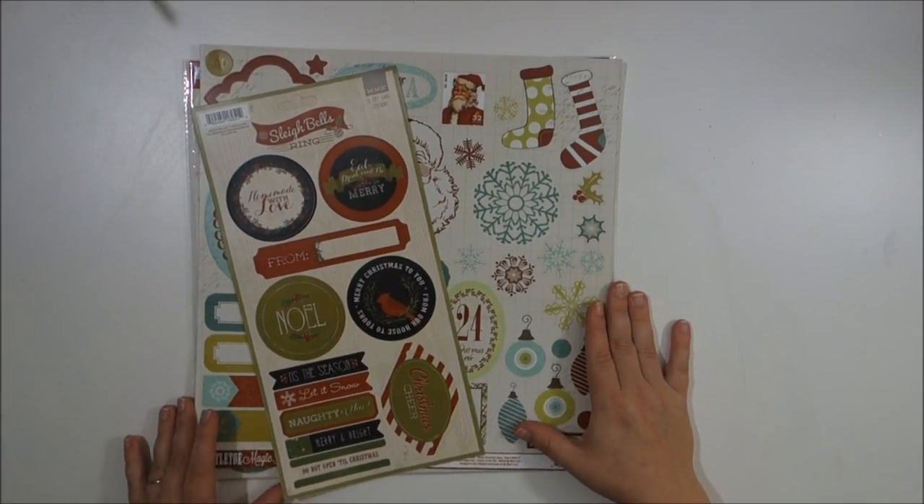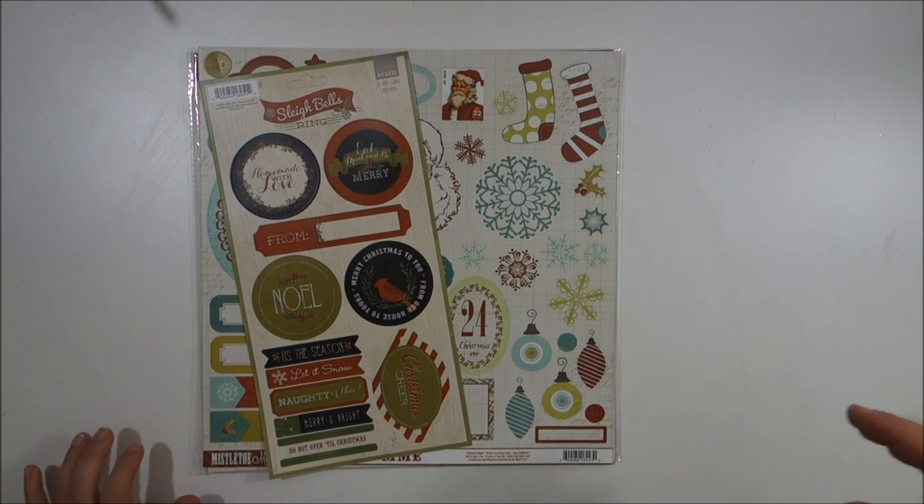That is everything that I've got for my December Daily so far. Let me know what you guys think — thanks for watching, bye!